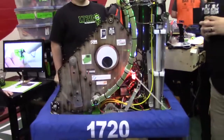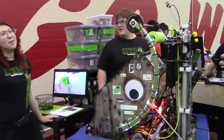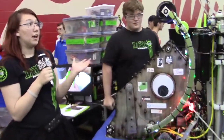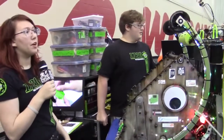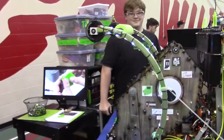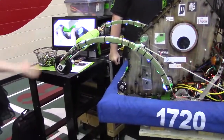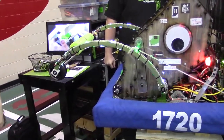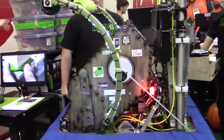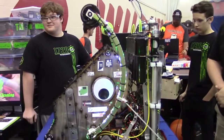Moving on, we have this front mechanism that almost looks like a wheelie bar. This is actually how we climb, or part of how we climb. For our level two, we just bring these bars down like this, and then we use these to prop ourselves up on that first level, then lift the bars up and drive right up onto the ramp. It is also how we do our level three climb, but with that we have to use pneumatics.